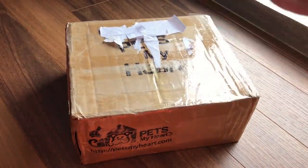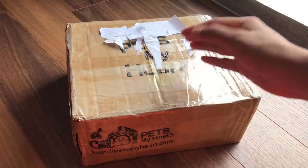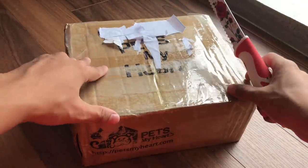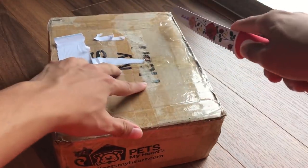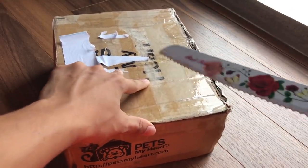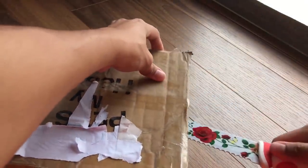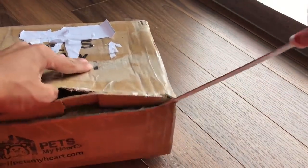This package was supposed to arrive yesterday - overnight shipping - but the postman just decided not to send it. Hopefully the animals are doing all right. Let's get this open. This knife is really hard to use - I know it's not a box cutter, but whatever works.